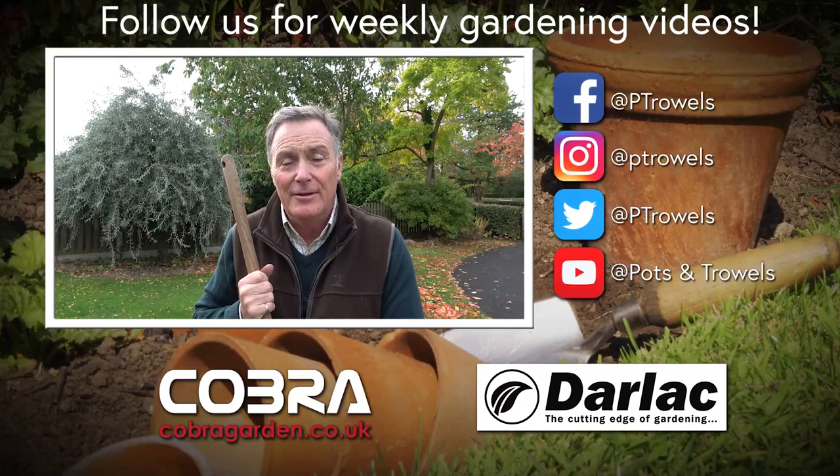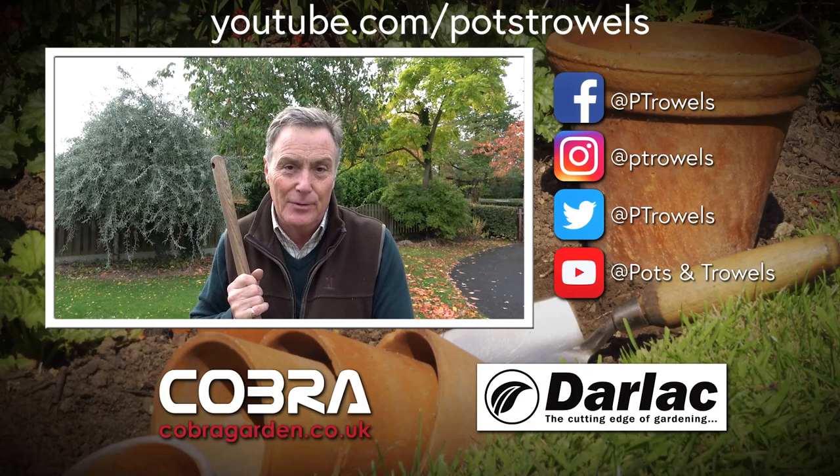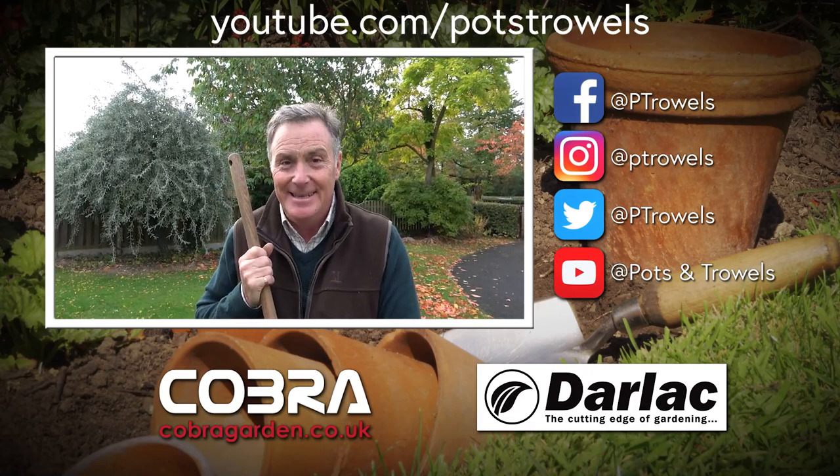Well thank you for watching Pots and Trowels. Remember you can catch up on everything we've done on YouTube and on Facebook. Join us again next time when we'll be doing more practical jobs in the garden - see you then, bye!